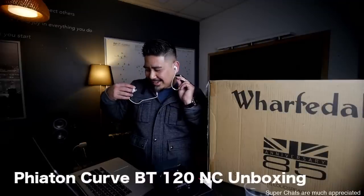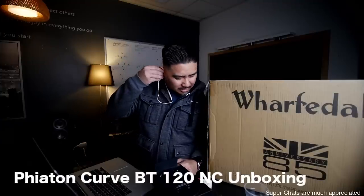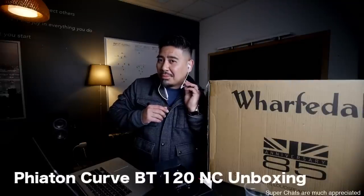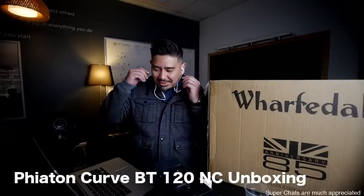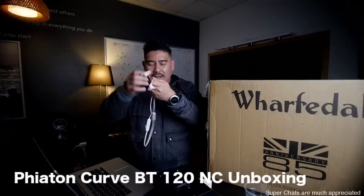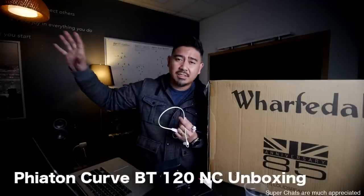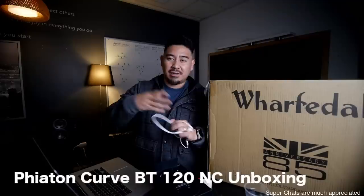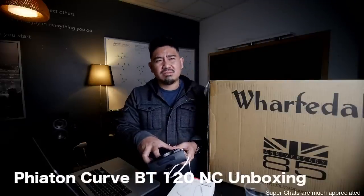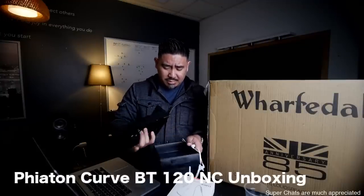Hold up — so I can hear my air conditioning right now. Let me see if I can hear it with this. Whoa, that's weird. Well, that's cool. So I've got to test out the sound quality on these. But just from this test right now, I can hear my air conditioning, but when I pop these in the sound just went away. It was kind of a weird sensation. I haven't tested too many noise-canceling headphones, but yeah, they seem pretty cool.